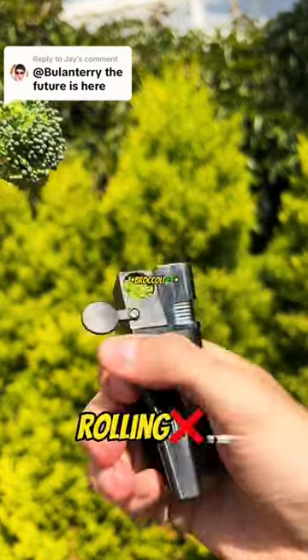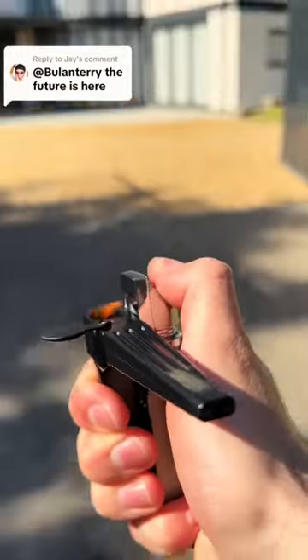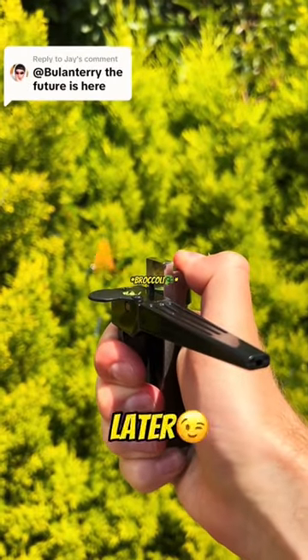You heard me. No more rolling. We've changed the game. Have fun melting your broccoli this summer. You'll thank me later.